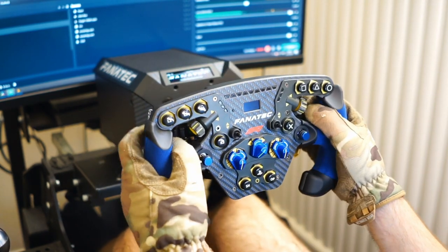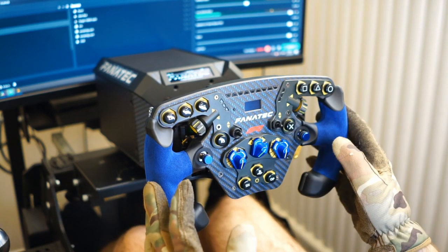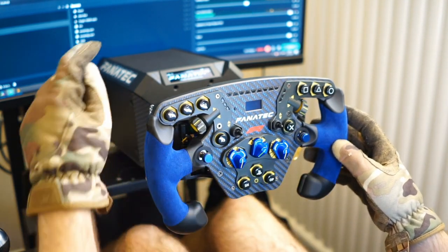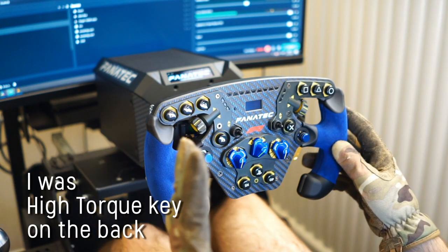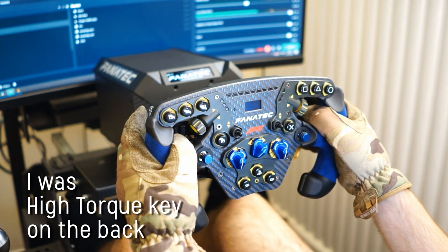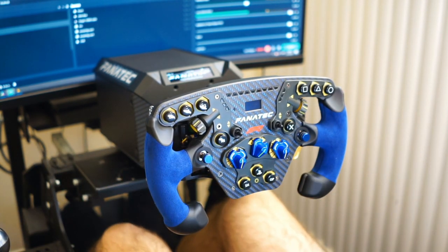It feels sturdy and doesn't move much on the shaft. I'm not going to use this on very high torque. Speaking about torque, it's currently on low torque modes. I'm probably missing something very simple — maybe just a key or something in the software that I need to activate, and it would be done.